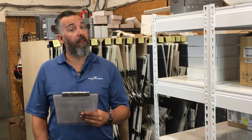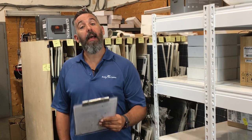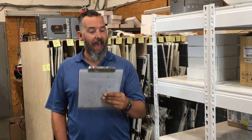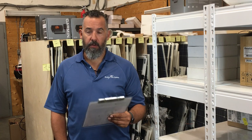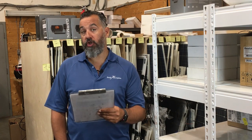Hi everyone, Jeff Cote here with Pacific Yacht Systems and we're doing another installment of Ask PYS. We've got a question from a fellow boater, Ron. Ron asks: what batteries should be used for thrusters — a cranking battery or a deep cycle battery, and how should charging be set up?